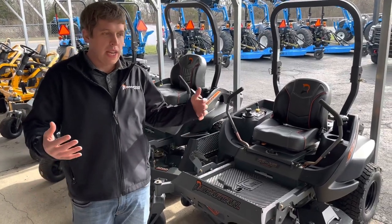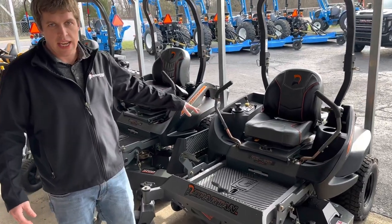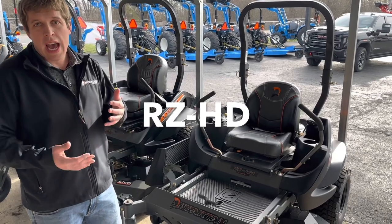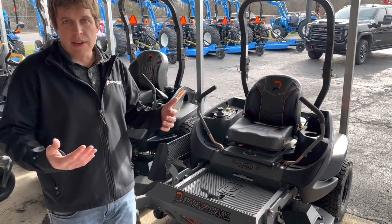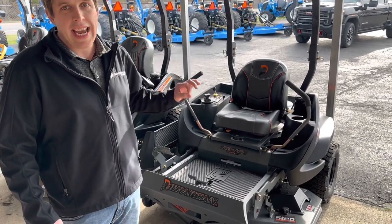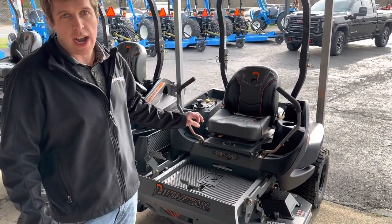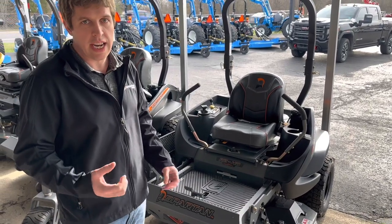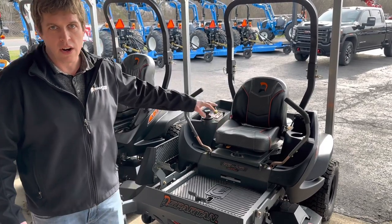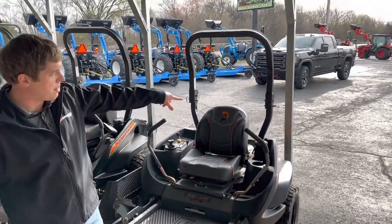Mike Mitchell here with Spartan mowers, and I'm going to talk about our best-selling model. This is the RZ-HD. We make mowers anywhere from a 42-inch if you're going to cut half acre or three-quarter acre, all the way up to a 72-inch with a 40-horsepower engine. This right here is our best-selling model — the RZ-HD series. It's our entry level to Parker hydraulics, which are 100% hydraulic with no gear reduction, so it's not a gear-driven unit. It's also our entry level to the nine and a half-gallon fuel tanks — our smaller mowers have a five-gallon fuel tank — and our entry level to the ROPS mowers, which is rollover protection.